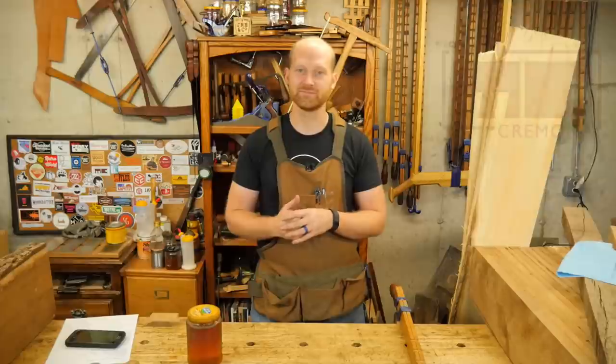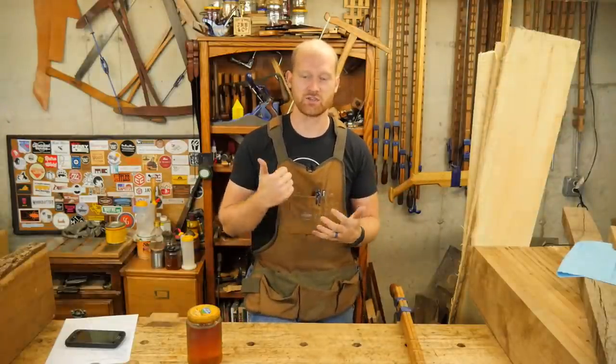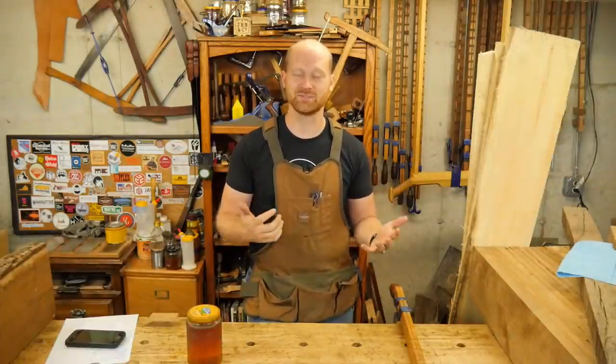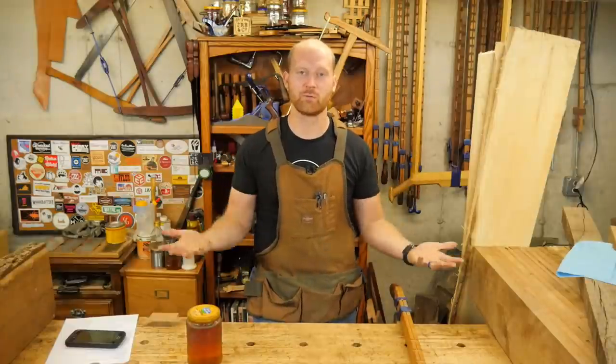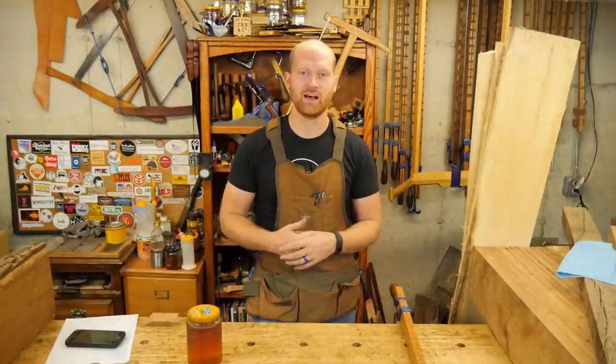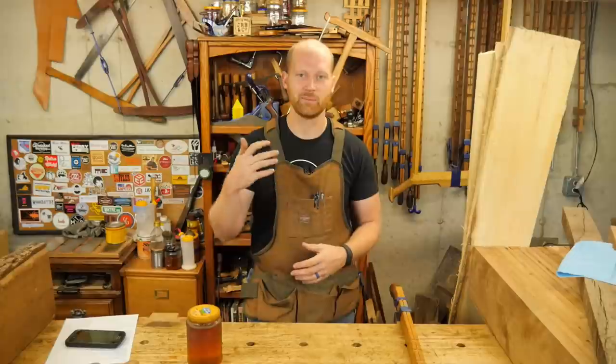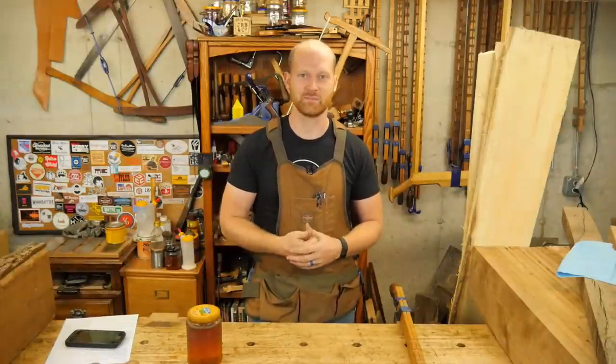That was a blast and I'm looking forward to seeing you at WIA. Speaking of WIA, I'm getting ready to go for that. It is in two weeks. That's going to be an absolute blast — a lot of woodworkers getting together. It's a good chance to meet other people you've seen and heard. I'm looking forward to meeting a lot of you there. So if you're going to WIA and you see me, feel free to come up and say hey. It'd be a lot of fun, and a lot of great things to do and see.